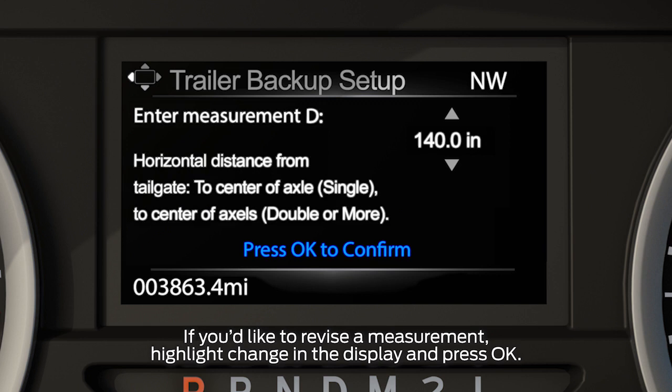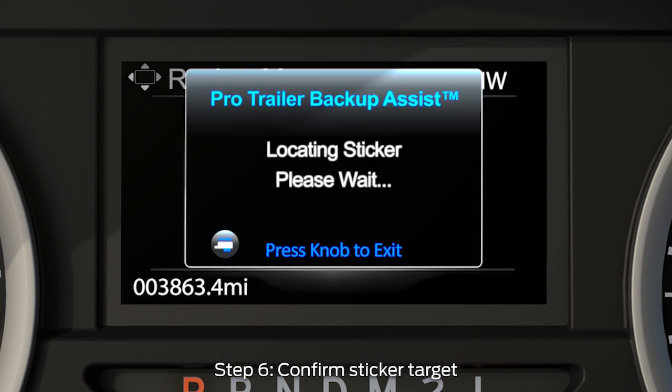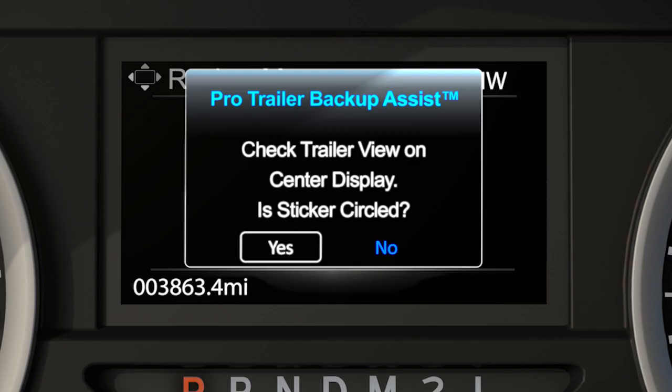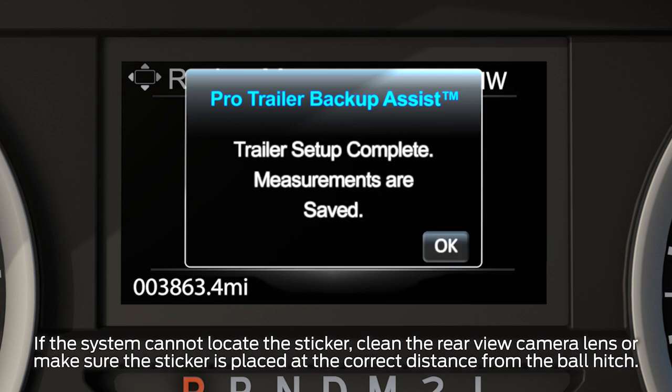Once you've added the last measurement, the information display will show you all of the entered measurements. If correct, select confirm and hit OK. Once you confirm the measurements, the system will automatically search for the sticker target and highlight it with a red circle. A message will ask if the sticker is circled — if it is, select yes to confirm. You'll get a confirmation message letting you know setup is complete and measurements are saved.